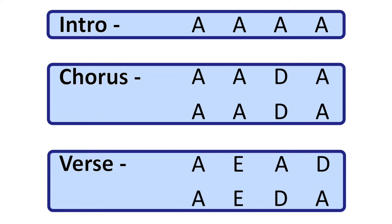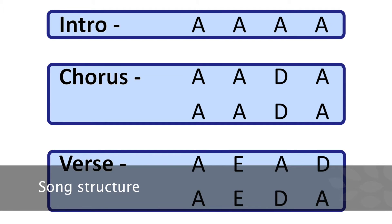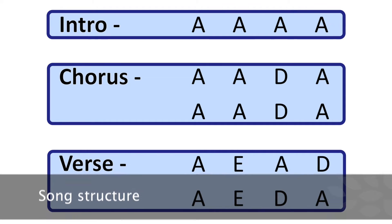Okay, so first things first, let's look at the song structure. The structure for this song is quite simple. It first begins with four bars of A major and that is the intro. Then it alternates between chorus and verse. The chorus is the part where he says 'don't worry about a thing,' and the verse is when he starts singing 'rise up this morning, smile with the rising sun,' so on and so forth.